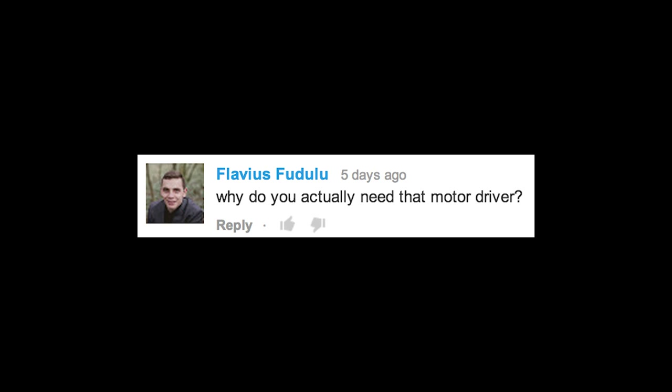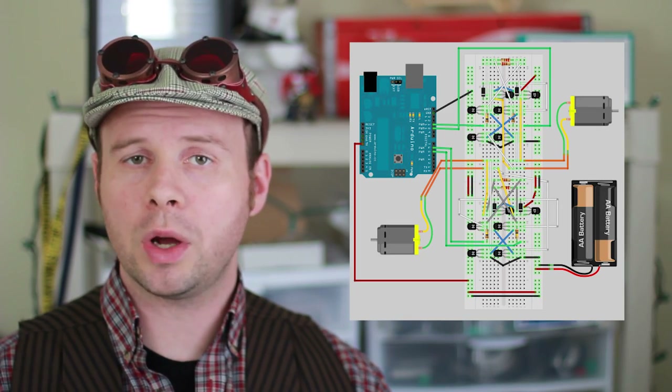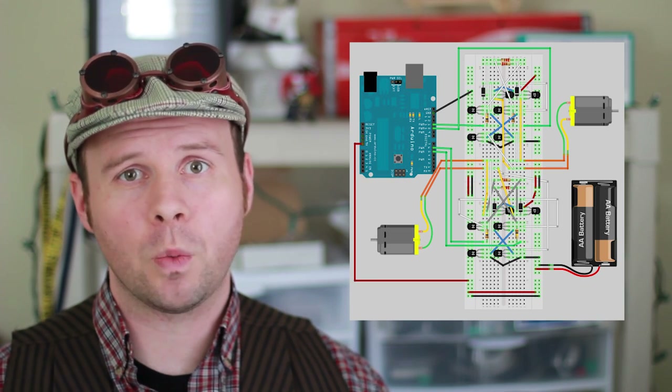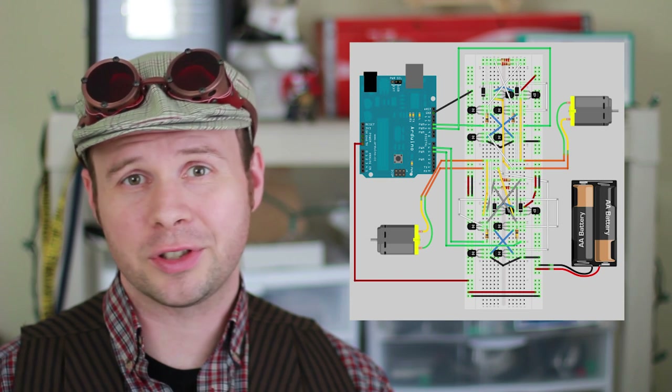Why do you actually need that motor driver? Technically, this could be done using just a Bluetooth adapter, an Arduino, and some motors. However, it's not really recommended to connect motors directly to an Arduino. To ensure that you don't fry your Arduino, it's recommended that you use at least one diode, one transistor, and one resistor per motor. And at that point, you'll have so many wires and parts connected to a breadboard that using a motor controller is just easier.